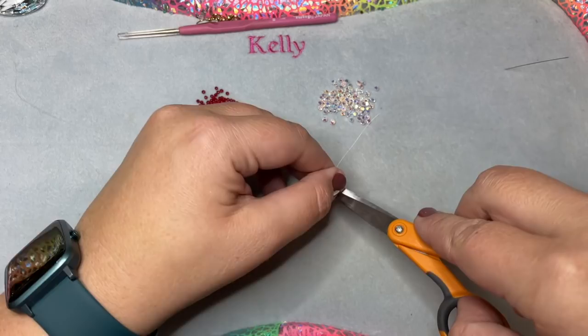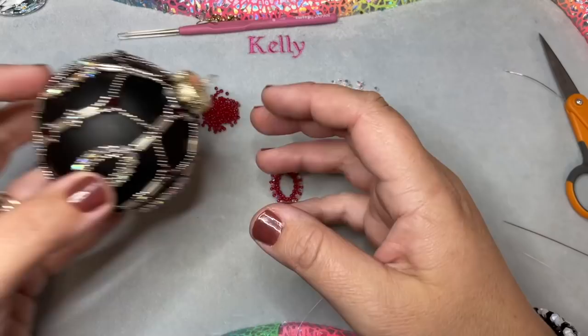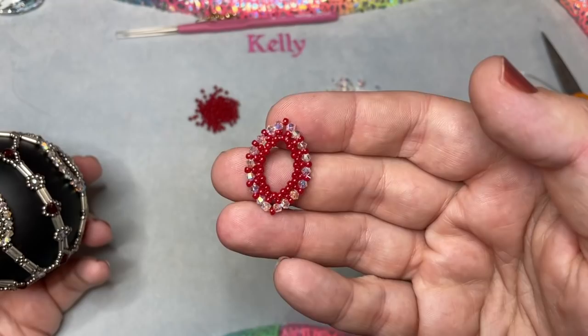You want to make four more of these components because we need five total — one, two, three, four, five — to go around the piece. So go ahead and make four more components for a total of five. Once you have all five of your components made, you're ready to start the construction of the ornament itself.